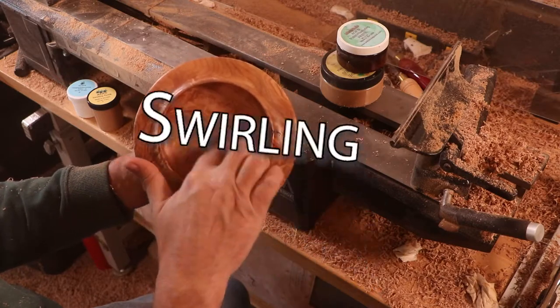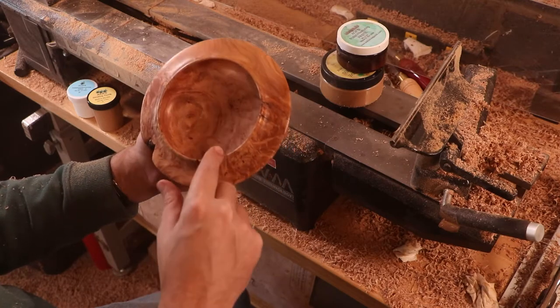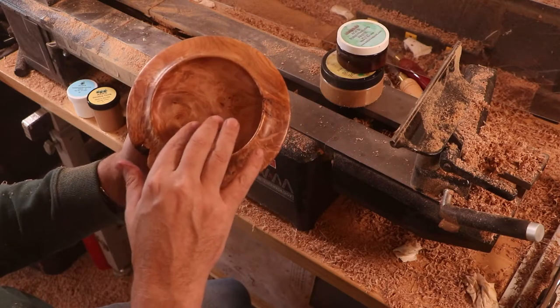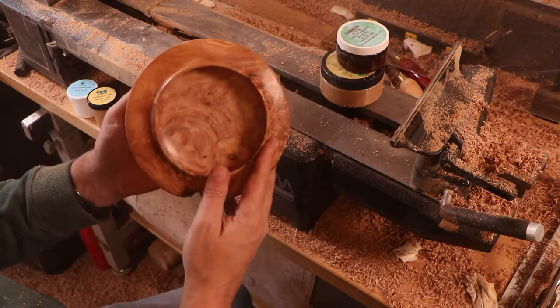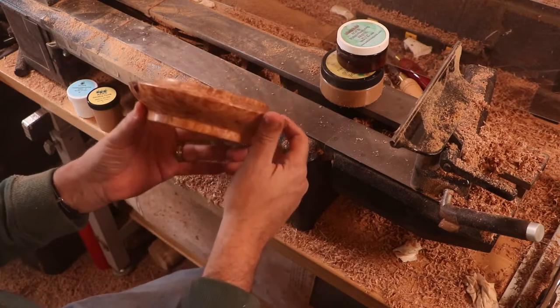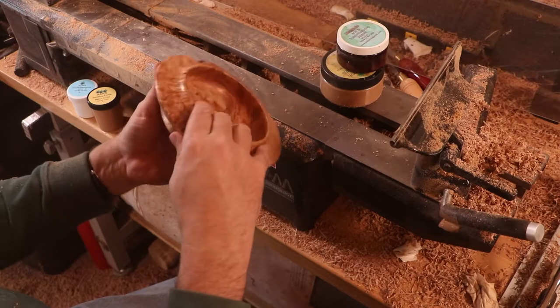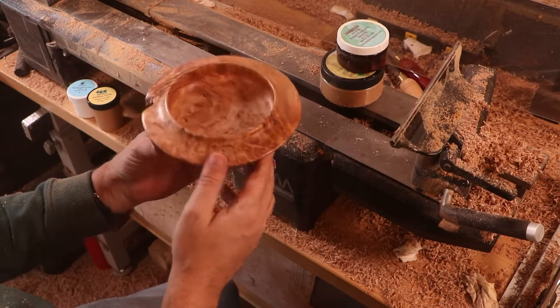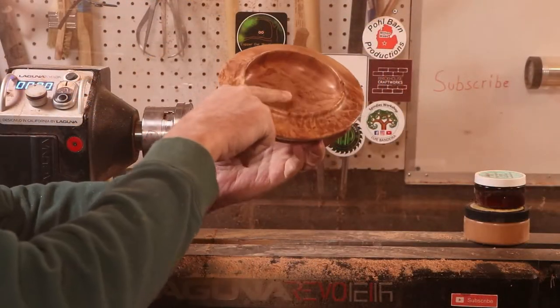On the inside — look at that chatoyance in there, beautiful. The swirling on the inside has got all kinds of shapes and blemishes: the golds, the browns, the tans, the oranges — it's just fantastic looking. I really like this a lot. The shape is pretty cool. Looks kind of like a flying saucer almost, upside down. And that Axe Abrasive Paste — beautiful shine. Some pretty cool designs in there.